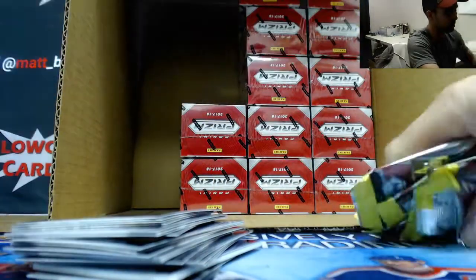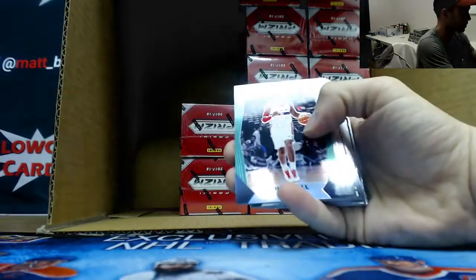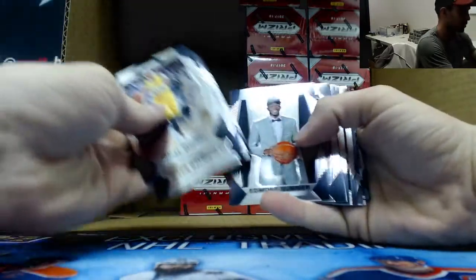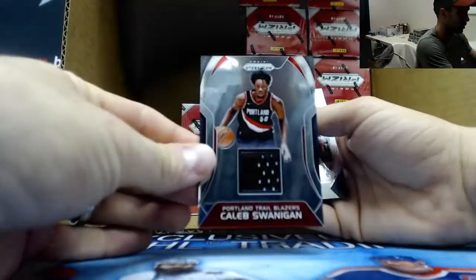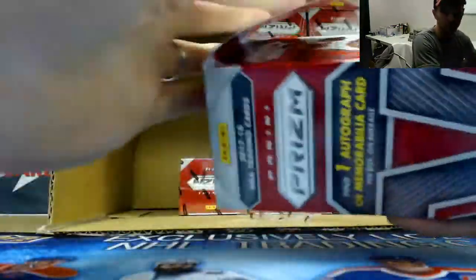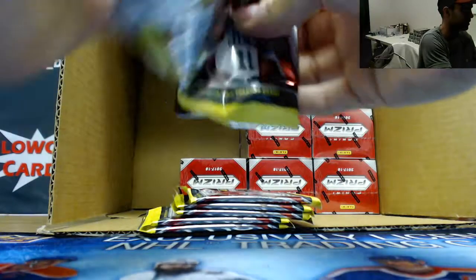This pack ripped perfect - quick and easy, painless. Ferguson rookie, John Wall green, Collins rookie, White rookie, Sumner rookie, Emergent Marketing, and Caleb Swanigan jersey to round out that box. Alright, number nine. Guard it with your life. I already did - trust me, it is in good hands.